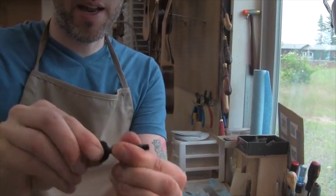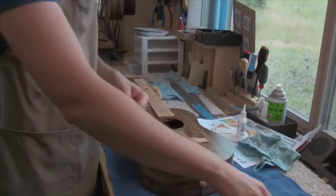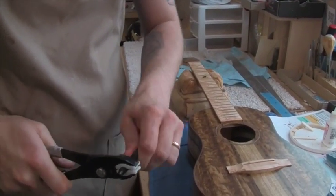Some people don't know that and they get very frustrated with their peg heads. So before I even get started, I often will kind of push them in and out a little bit just to make sure it's working.